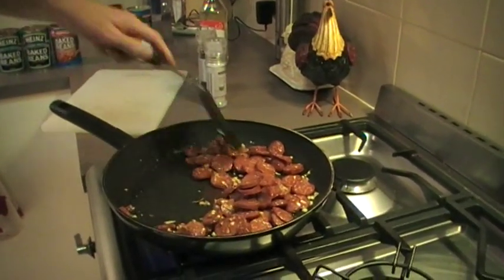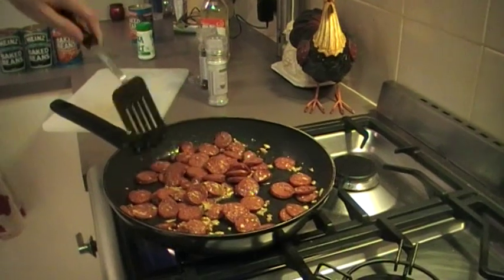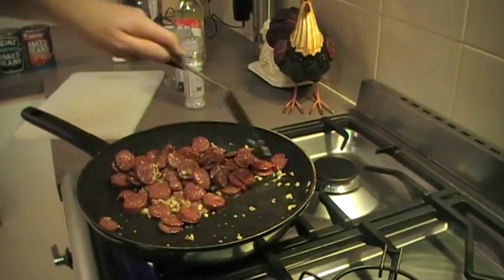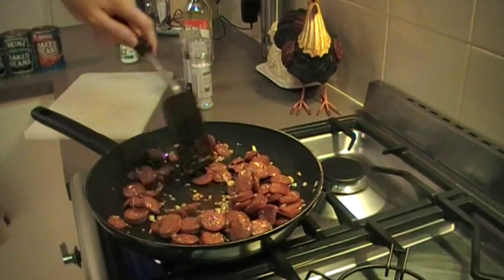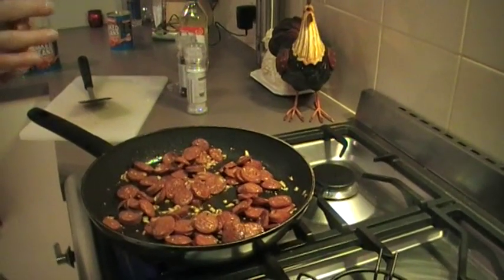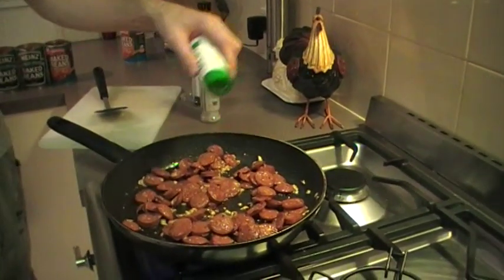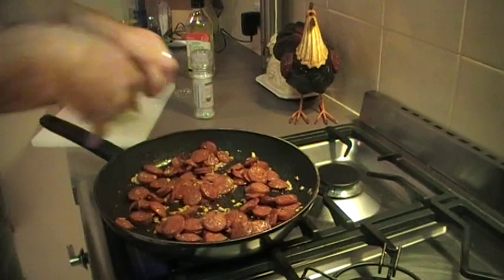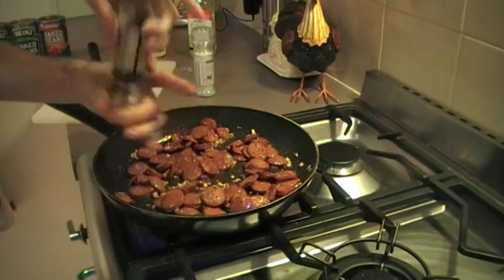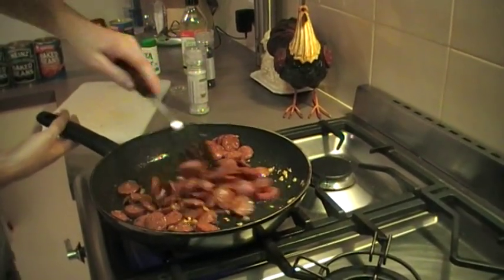I never add the baked beans until I see the chorizo browning. Once you get a little bit of a crispy coating on the outside, then on top of that you add a little bit of salt — not much, because there's plenty of flavor in the chorizo, the garlic, and the beans. Just a tablespoon of salt, maybe less, and some good pepper.